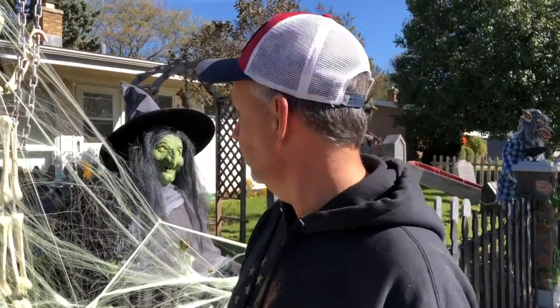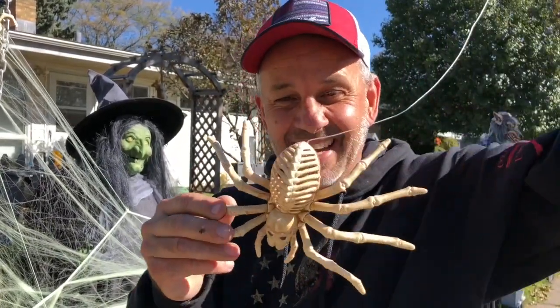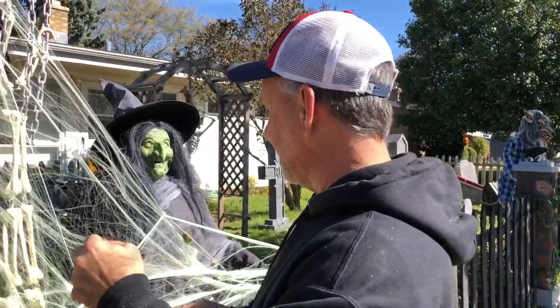All right guys, we've got to keep going. We've got to put on the spiders — these are nice-sized spiders. I painted them with glow-in-the-dark paint so they glow in the dark. We're gonna hang these guys in here.